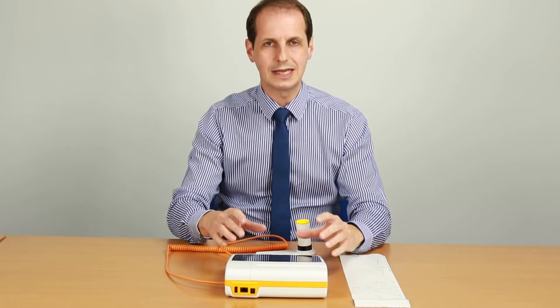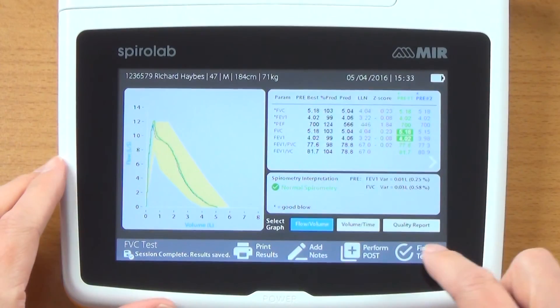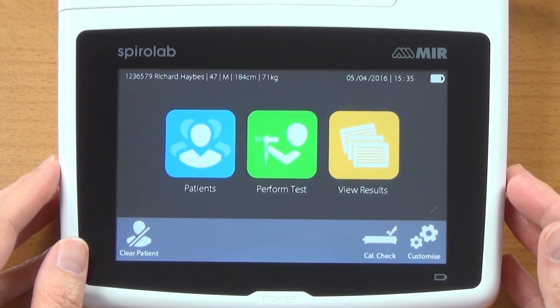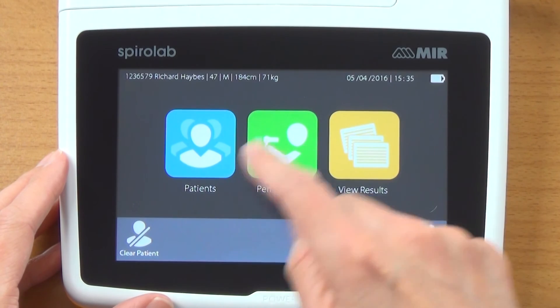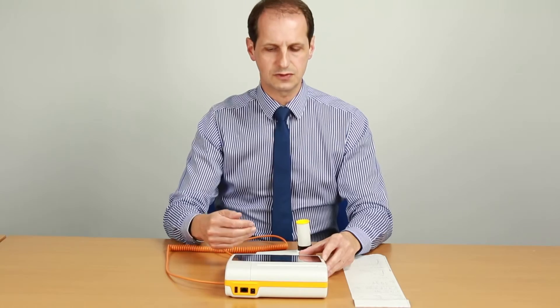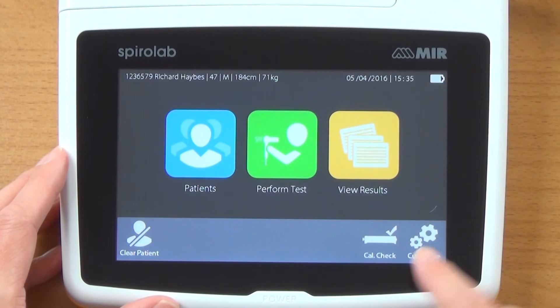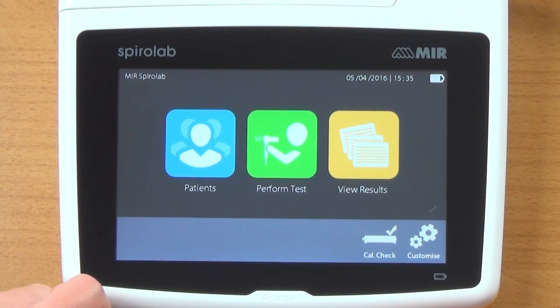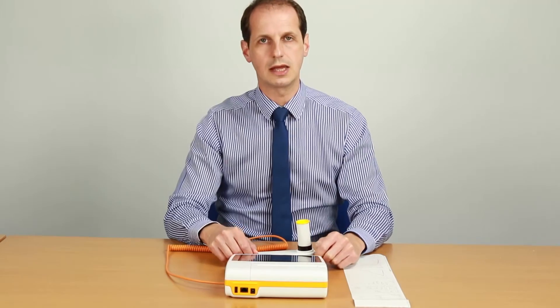Now we've finished the testing on the spirometer, we can just click on finish test and we're back to the start again. You can view the results for that patient, and if there were multiple tests you could view them all. The other options down the bottom are for the calibration check using a 3 litre syringe, and you can also customise the device. If you want to clear the patient, it's now cleared and we're ready to start again.